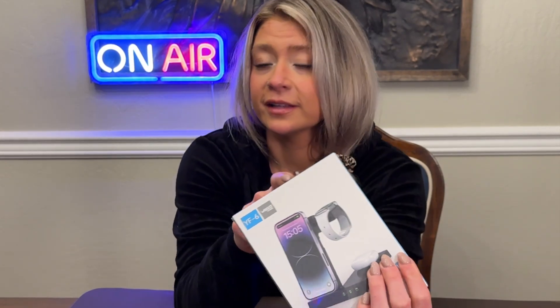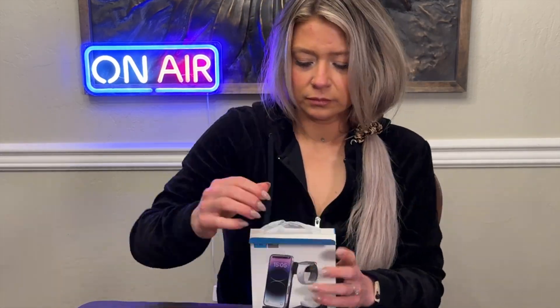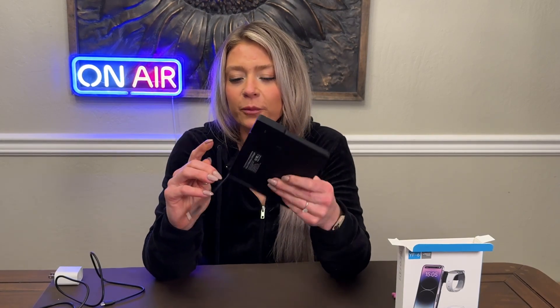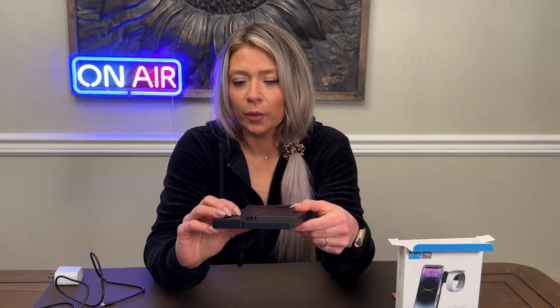What's up, you guys — here with another review. Today we've got this six-in-one wireless charger and I'm going to show you everything that it does. I was actually surprised when I opened this; it's a lot more compact than I thought it was. But this is the six-in-one charger — let's open it up.